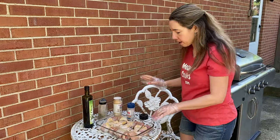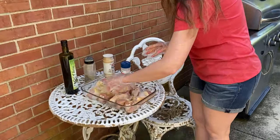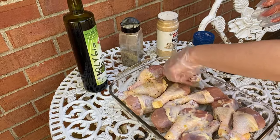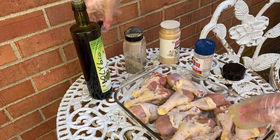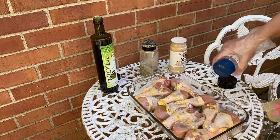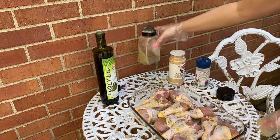And now I'm going to flip the drumsticks and season the other side. Pour a little bit of oil on this side and sprinkle the seasonings — so again, salt, black pepper, and garlic powder.